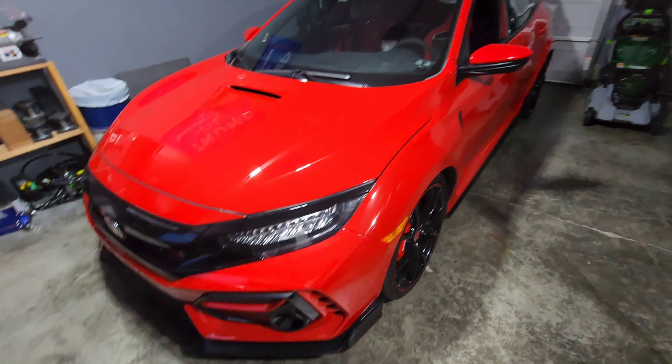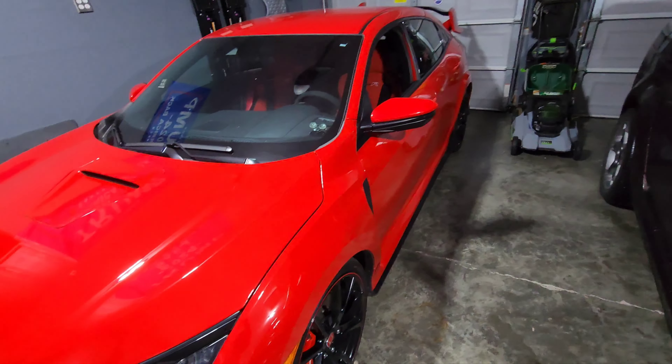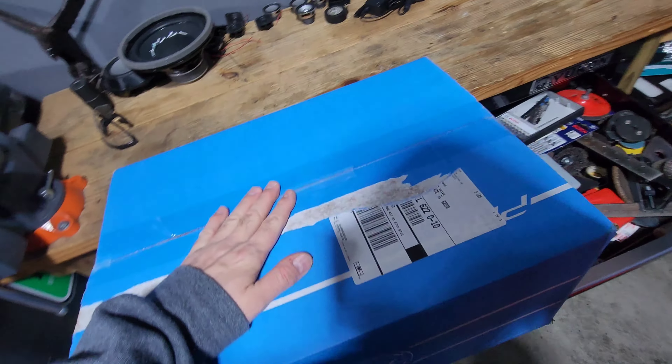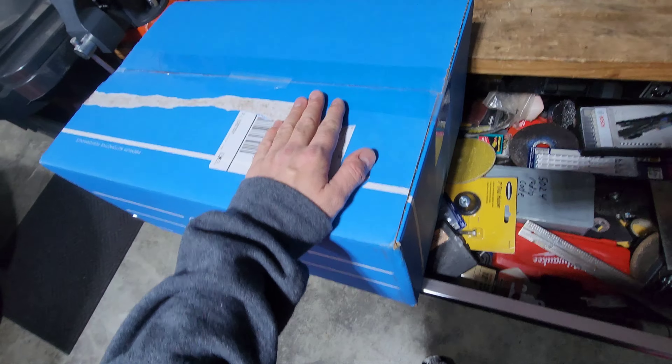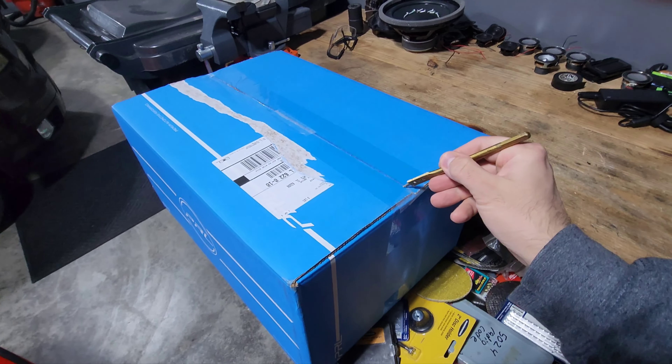Finally got the old thing — really red, extra red is what they should have called it. Finally got the intake after like two months of waiting. Let's do an unboxing here one-handed.